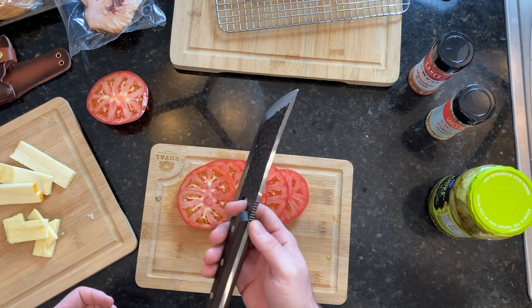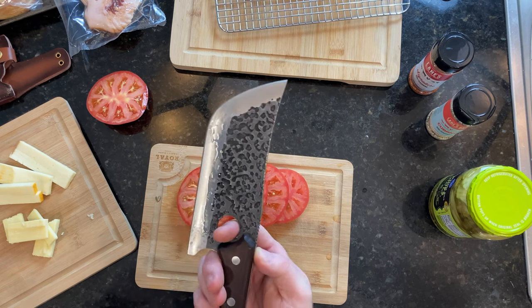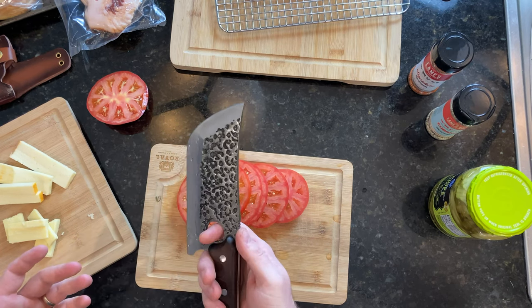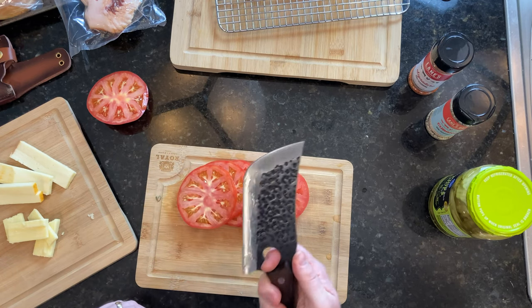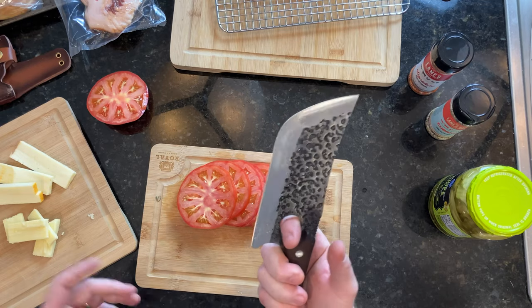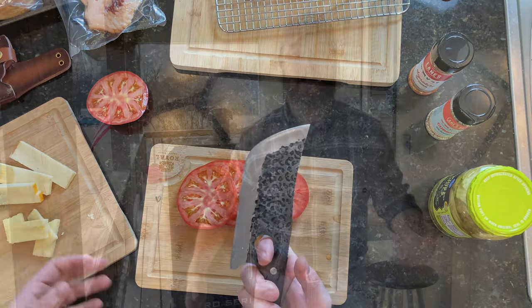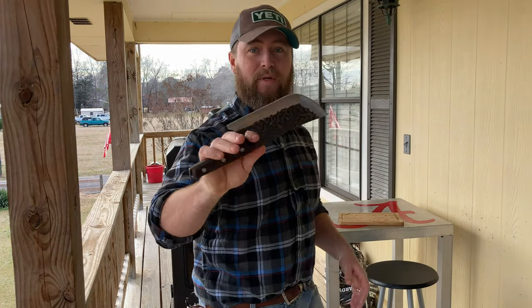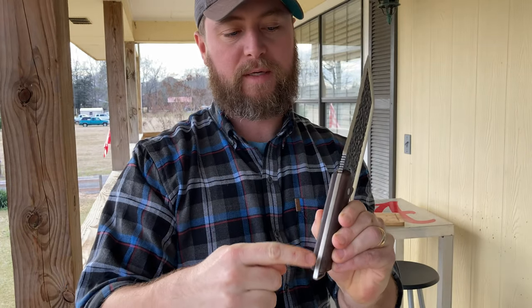I do recommend cleaning this thing by hand after every use — cleaning it, drying it. I probably wouldn't want to throw this in the dishwasher; I don't know that the wood would hold up to that. I also do not think that this metal is going to be entirely rust resistant, so you want to wash it and dry it by hand. Take good care of it and it'll take good care of you. It's a solid piece of metal — it'll last you the rest of your life. If you wear this thing out, you have really done something. Check it out — I'm like Crocodile Dundee out here. It's serious. Very thick, full tang knife from one end to the other.